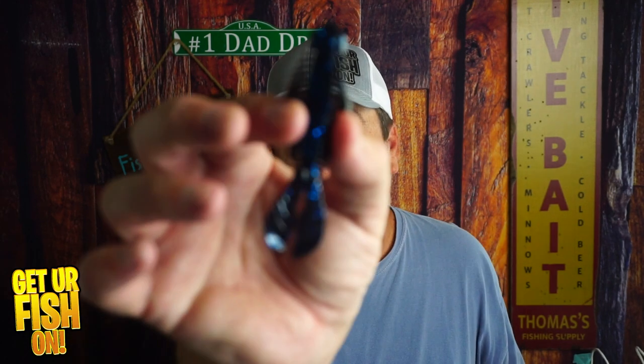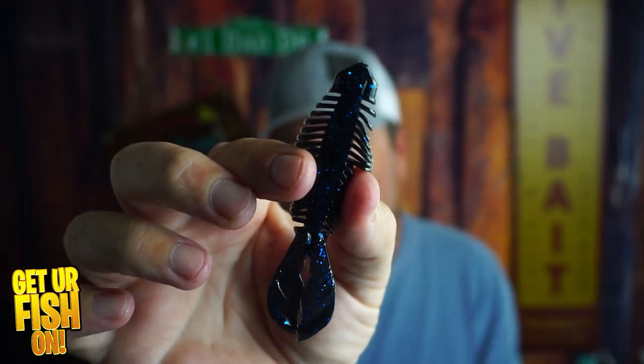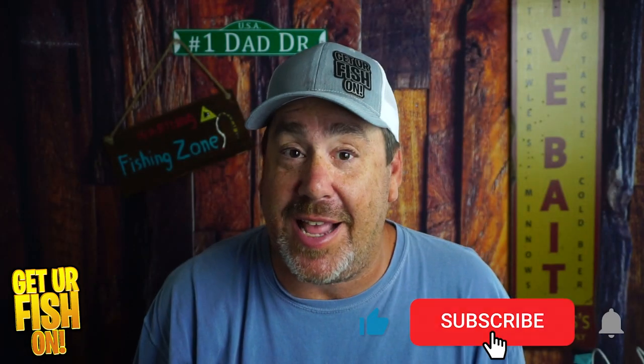It's a soft plastic beaver style bait for punching, flipping, and maybe even a good trailer bait. It has lots of ridges that help with water displacement. From Toad Thumper, this is the Craw Gill, and we're going to talk about it right now. If you like this kind of content, click that subscribe button, but let's do this.